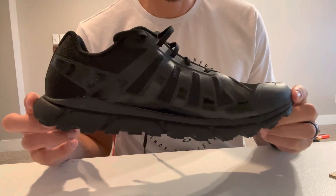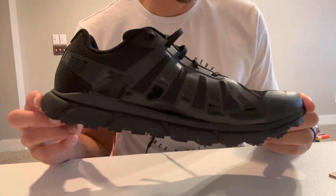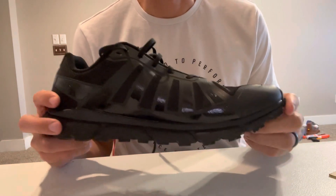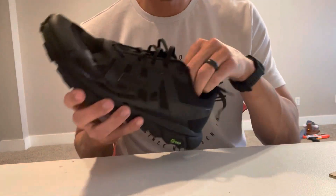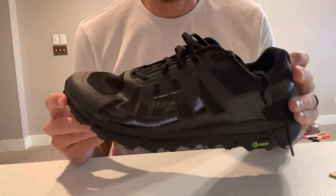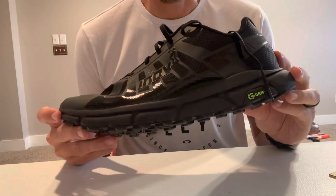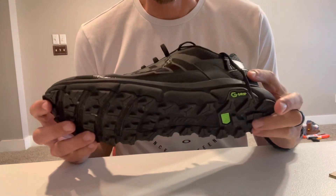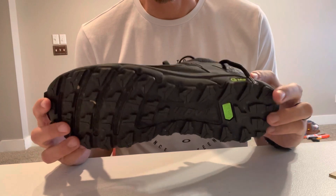The heel has a 12 millimeter stack height and the forefoot is also 12 millimeters. So these are Inov-8's intro to zero drop in terms of trail running and road running shoe with actual cushioning, not just their minimalist shoe.